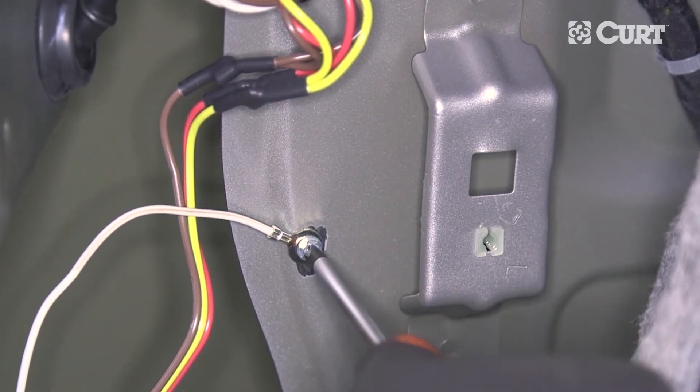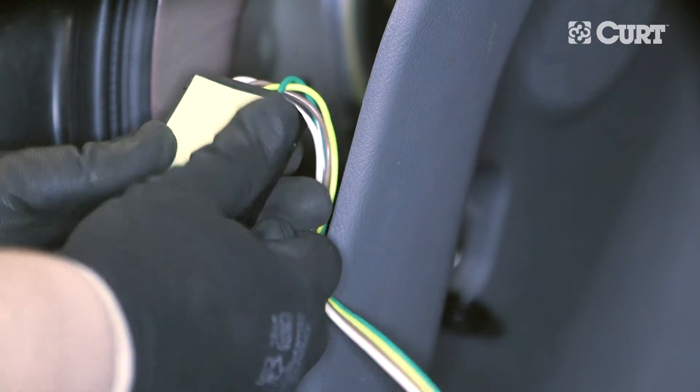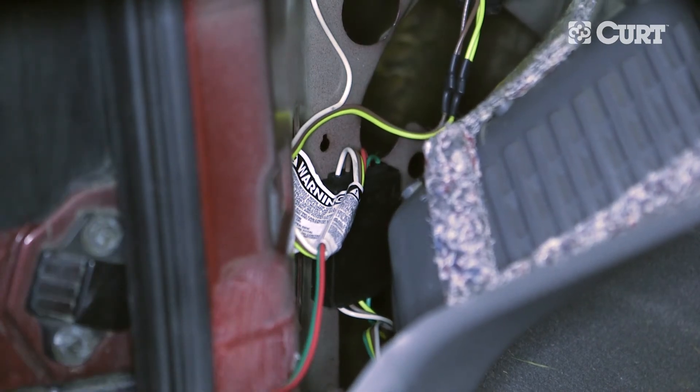Find a suitable mounting location for the black converter box. Using the supplied double-sided tape, adhere the converter box to your chosen location. We recommend a flat surface protected from road debris, as shown here.